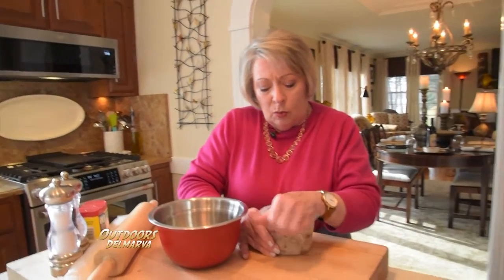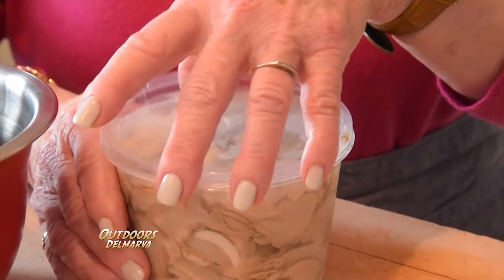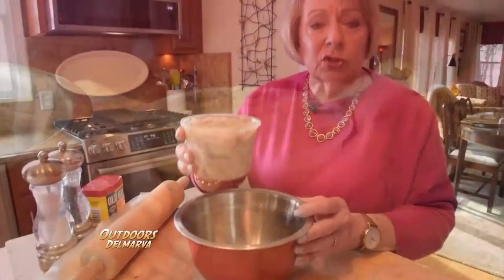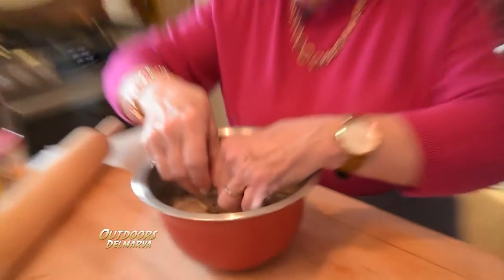So we're going to start first with a pint of oysters. Look at those. You know my rule is always know what you're eating. We want to know how salty it is, we want to make sure it's fresh, and I'm going to take one for the team. Mmm. Now for my taste it needs some salt.